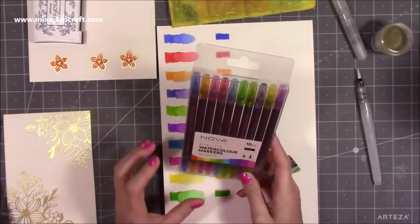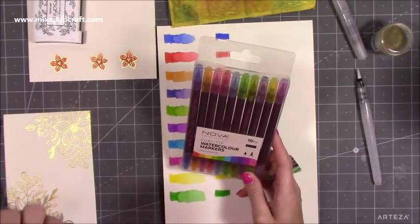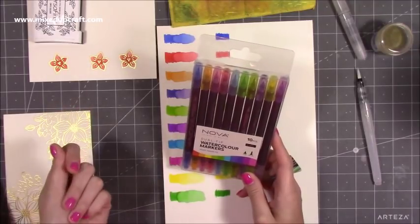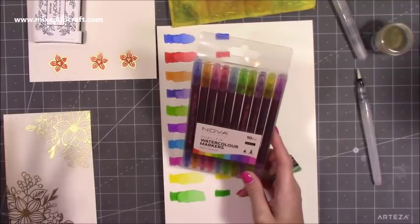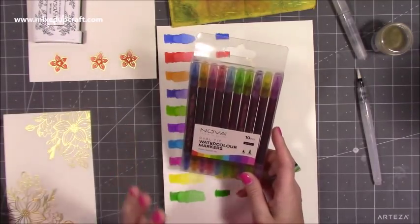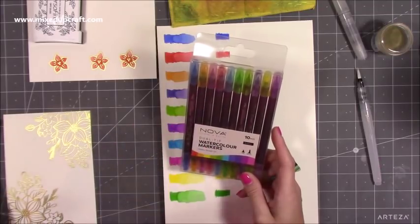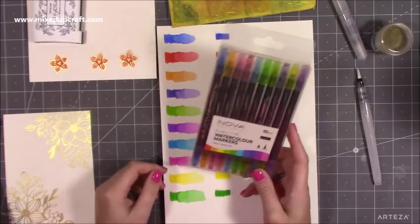I do like using pens. You have a lot more control with a pen as opposed to just using a pan of watercolour or a tube of watercolour paint and a paintbrush. But for anybody that wants to get the effects of watercolour and doesn't want to go down the paint route, then pens are perfect for that.